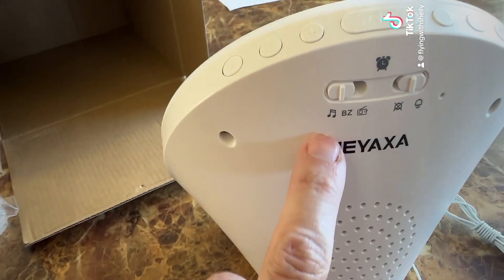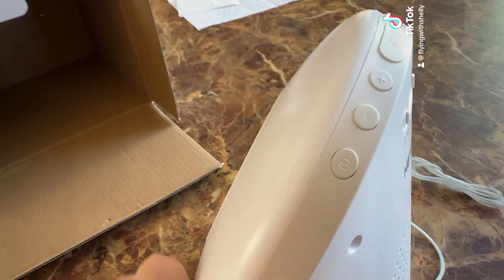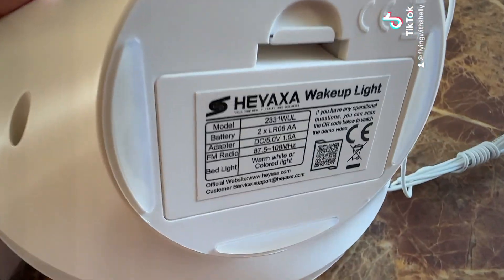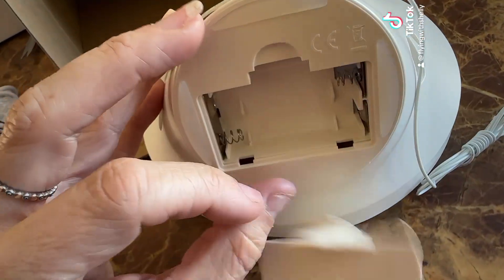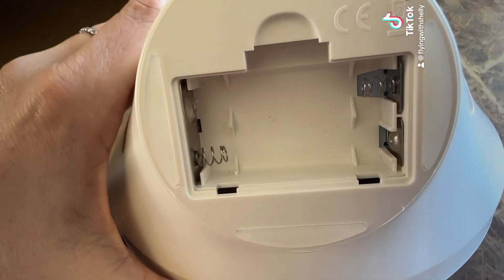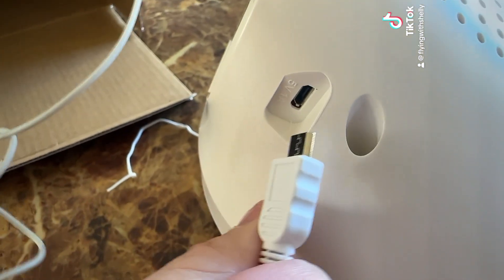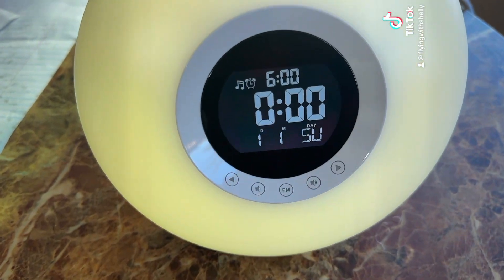You also have some buttons here to snooze, open lights, and so on. In the back you can control it more and customize it to your liking. Let's plug it in and see what the display looks like. You can also use it with batteries — it takes two AA batteries. Let's plug this baby in and see how it works.